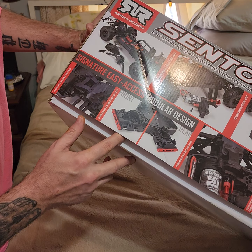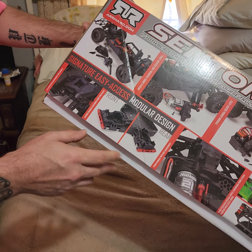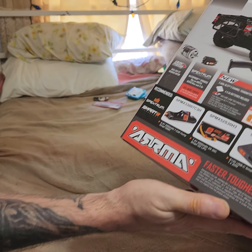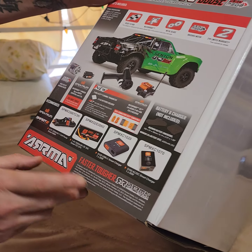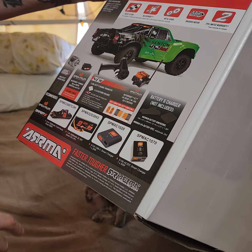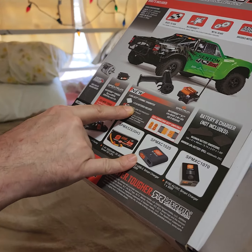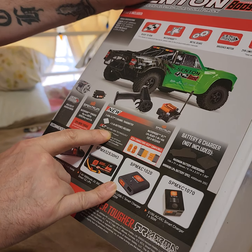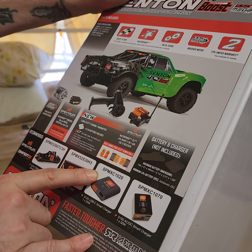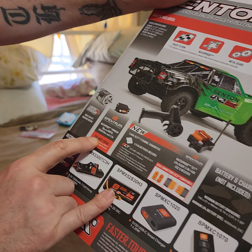The bad thing about it is it comes with that two-in-one escape and the ESC made into one, but we've got a solution for that. It comes with four double A's. It's got IC3 connectors instead of IC5, and it's got a six kilogram digital servo.